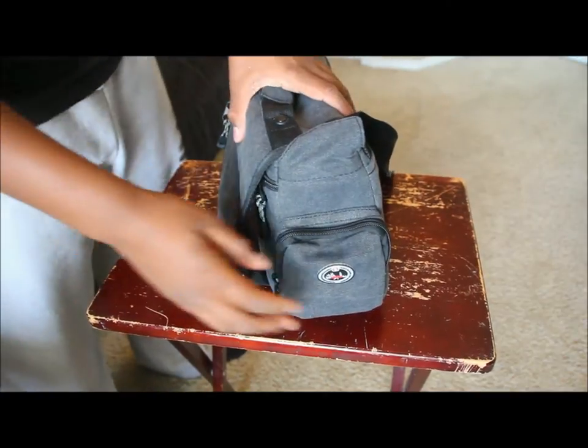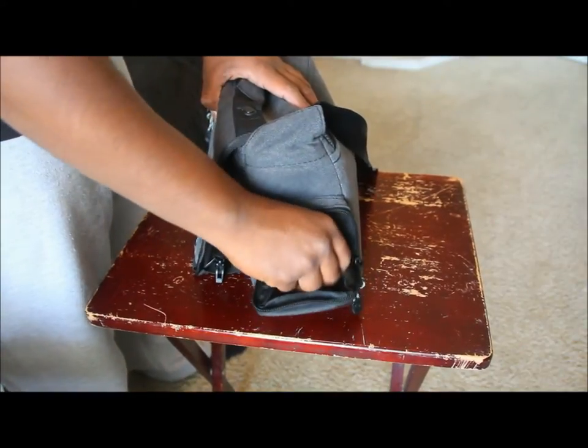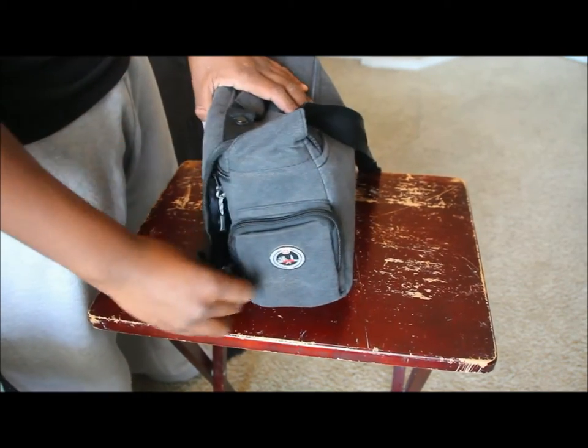On the side there is a small convenience pocket for anything you want. Personally, I keep my extra batteries in there so I don't have to open the main bag — I can just switch them out fast.